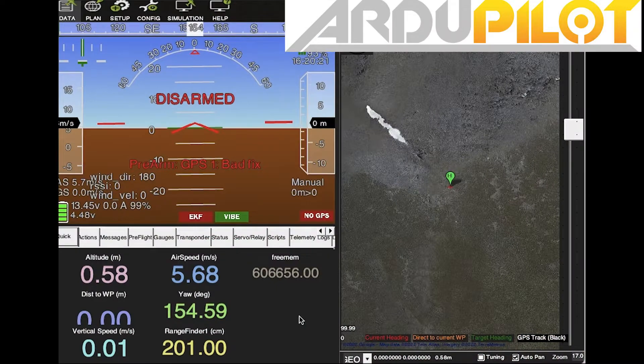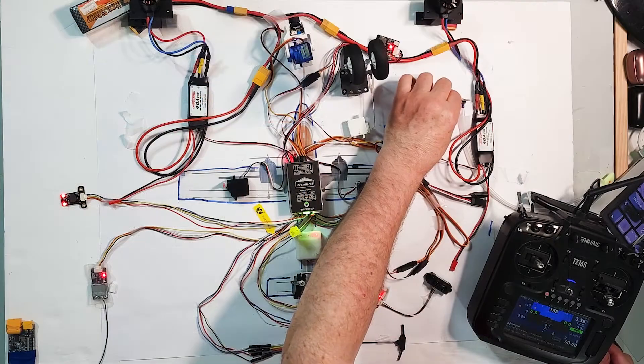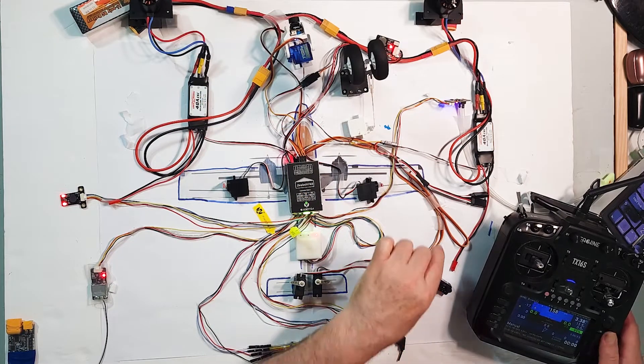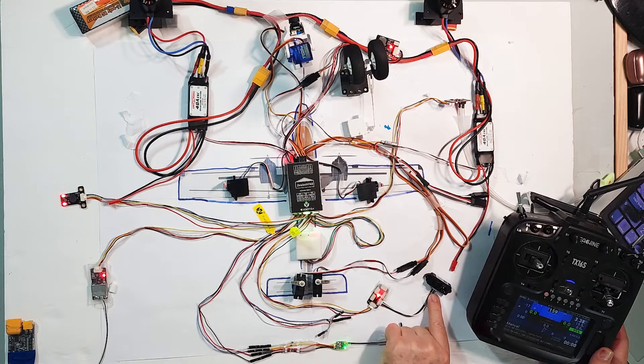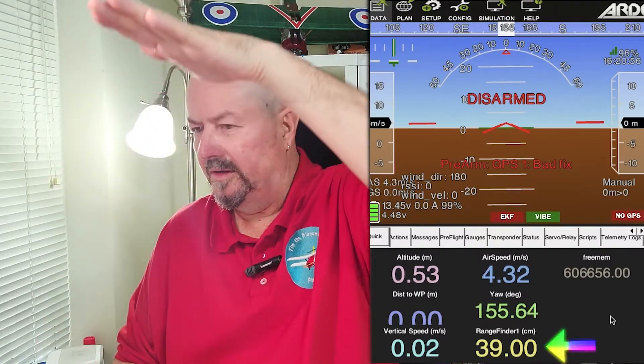Now I'm connecting to the computer and I've got Mission Planner on the computer. I've got an airspeed sensor, which is this, and I've got a lidar, which is this. The lidar is currently reading 2 meters because my ceiling is about 2 meters above this bench. But look what happens if I put my hand in front — now it's 17 centimeters. As I move my hand down it goes to 9 centimeters, which is as low as it will read. And as I move my hand up the rangefinder is working.